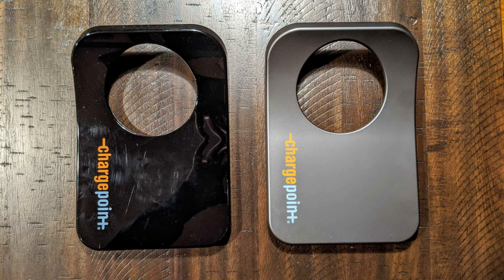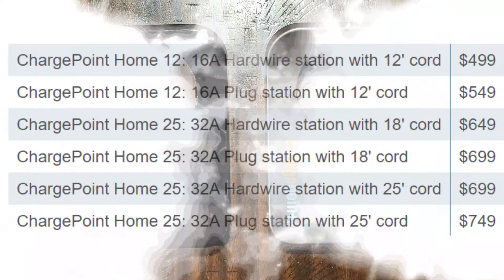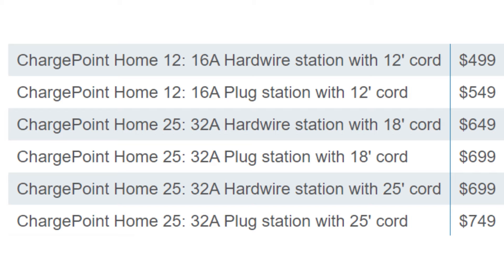The original ChargePoint Home was offered in six different options based on power delivery, cable length, and whether the unit was plugged in or hardwired. In my opinion there were too many options and I think it confused some people. I like that ChargePoint streamlined and eliminated all these options and created a flexible charger, which is why it's now called the ChargePoint Home Flex.